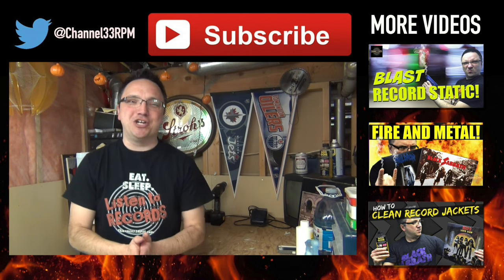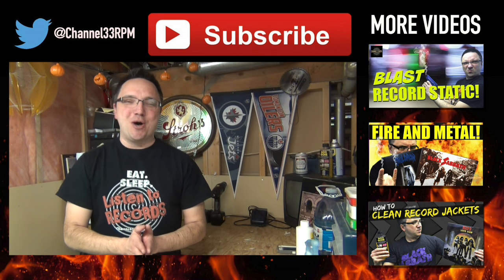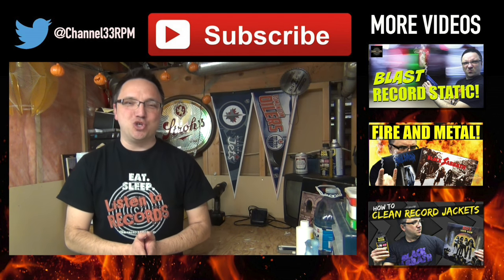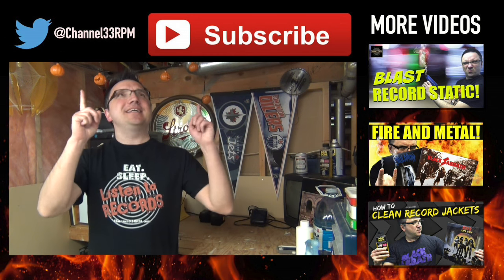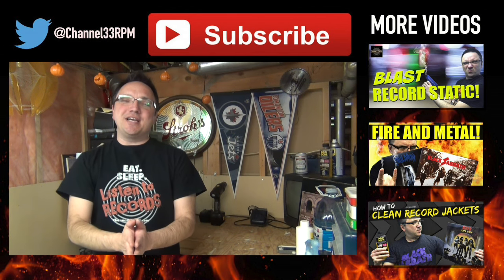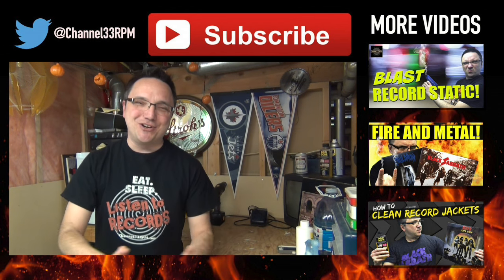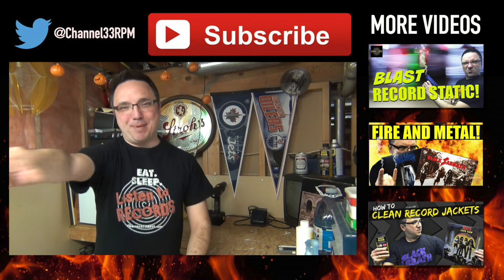What are your tips for cleaning records? Or maybe you don't clean records at all? Let us know in the comments below. Remember, if you enjoyed this episode, leave a quick like, and if you haven't subscribed yet, click that button so you never miss another episode again. Thank you guys for watching — I appreciate your ongoing support. Until next time, keep on spinning!